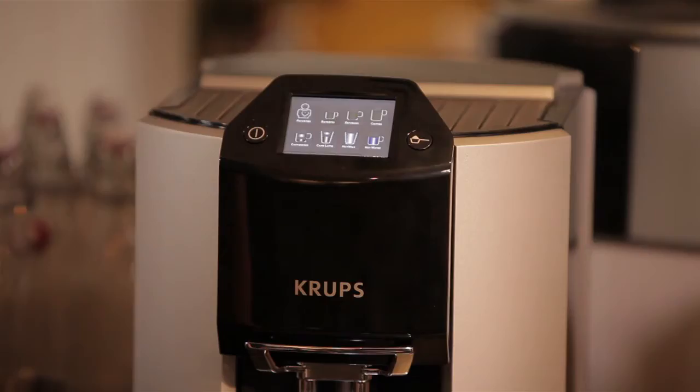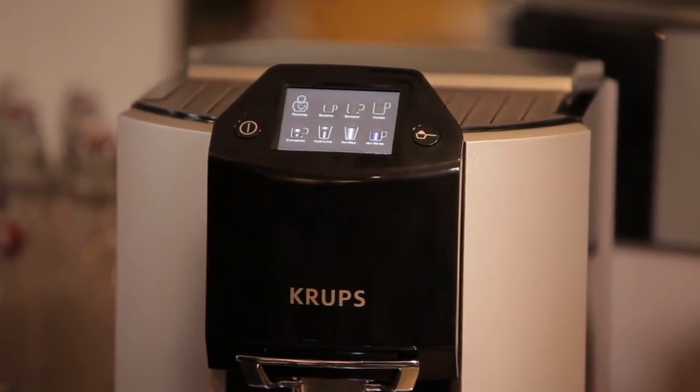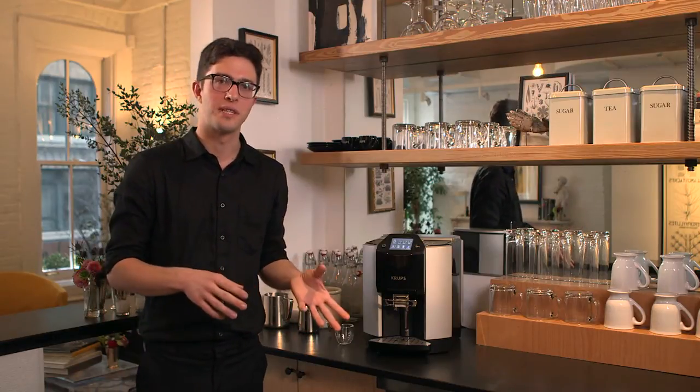With a customizable touch screen, I can choose between many different choices of how I want my coffee. So, if you want to drink an espresso or a brewed coffee or a cappuccino or a latte, it just takes a press of the button and each one of those recipes can be customized to your tastes.